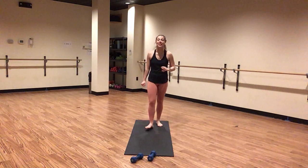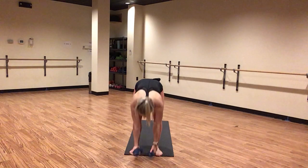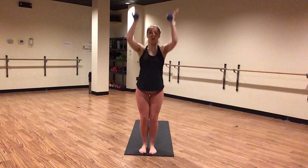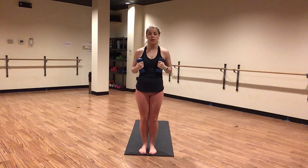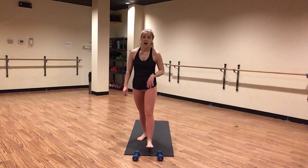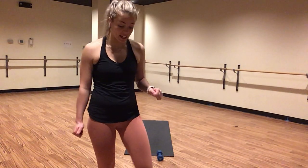Here we go — we are about to introduce whatever you are using as weights into your practice. As we transition from posture to posture, we pull our weights in through heart center and then out or up. Maintain a little micro bend through your elbows every time we are using weights, and never use your weights in halfway lifts. I hope you are so ready to sculpt because we are about to get into the fun stuff.